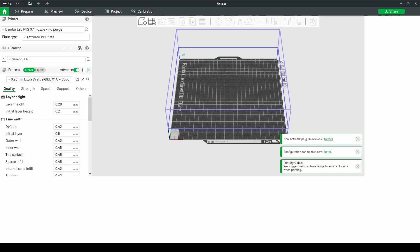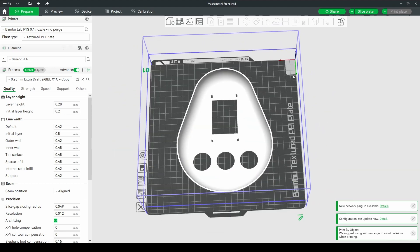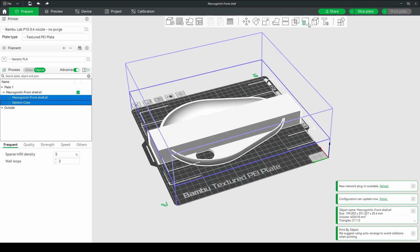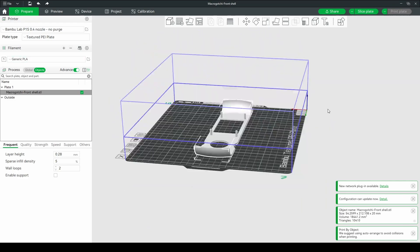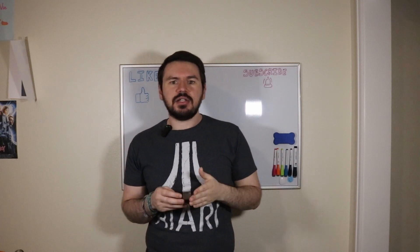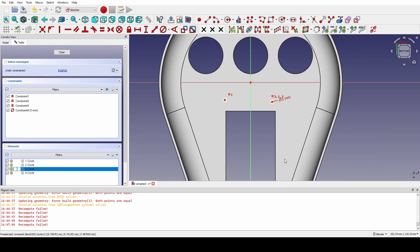Quick tip for fast prototyping: if you're using any PrusaSlicer derivative, you can cut down your design to just the parts you're trying to test by creating a primitive, sizing it to roughly cover the part you need to test, and then using a boolean intersection operation to keep just what you want. This helps a lot when trying to get sizing and spacing just right, so that you only need to print a small 15-minute test and not a much longer full print — and you can edit the actual thing you're working on instead of having to create a fake test piece.